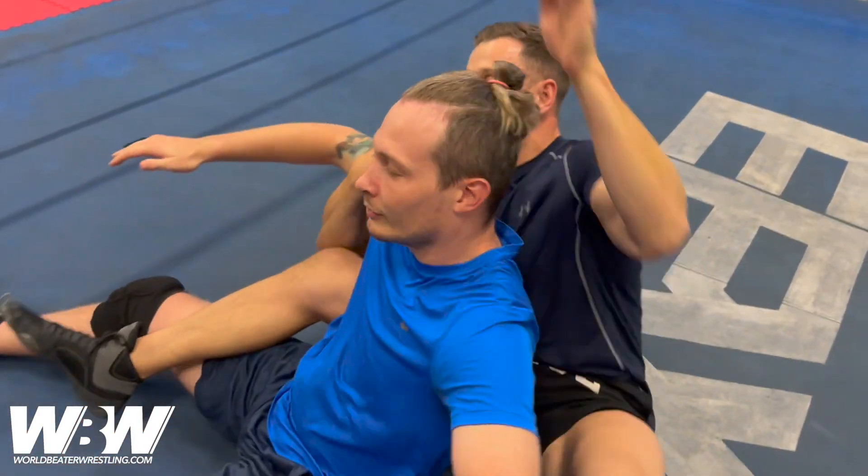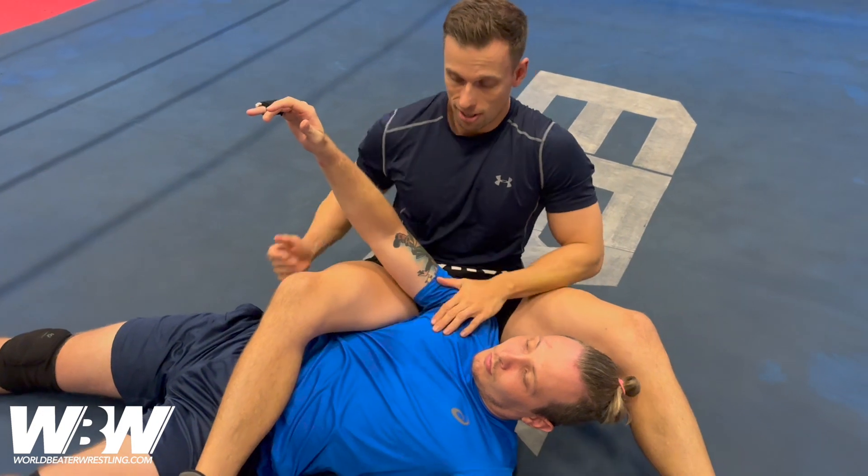From that position we've got chokes, we've got arm bars, lots of different options. So that's step two.